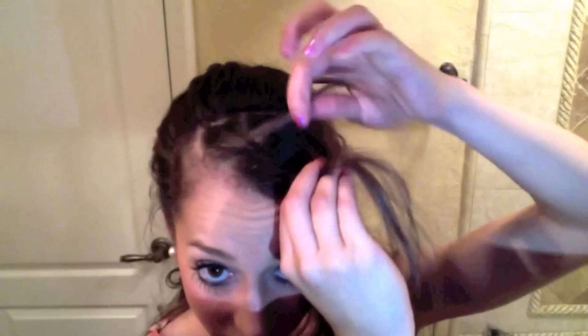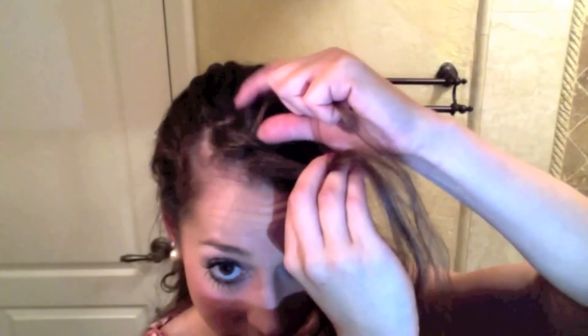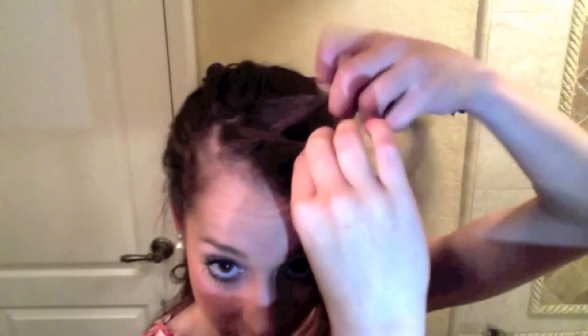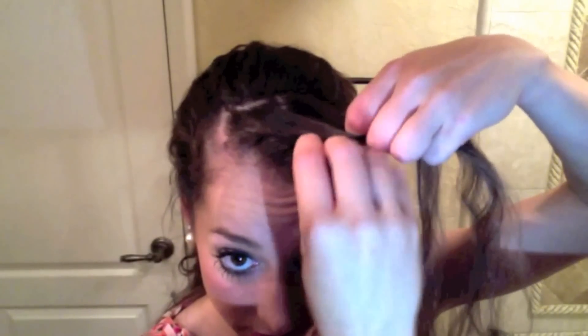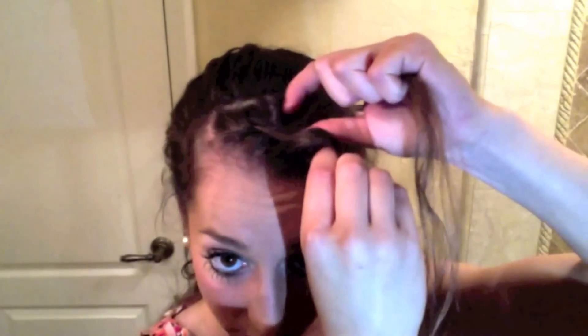I'm going to do the same thing on the other side now — moving a small section of hair from the center to the part that we created, separating that, then moving this part over the center. Back to this side: take a small section of hair, add it to that strand, put it over the center. Now we're at this side.